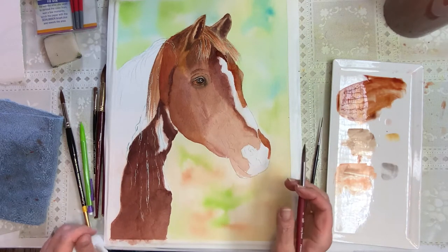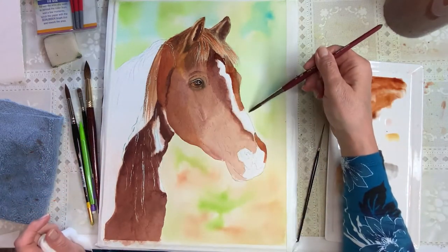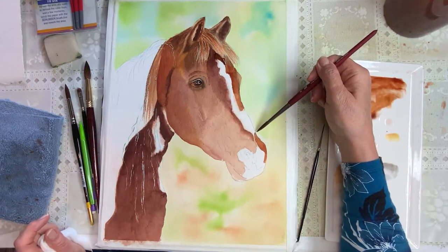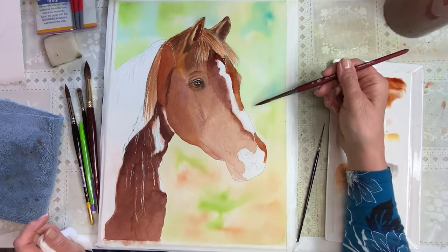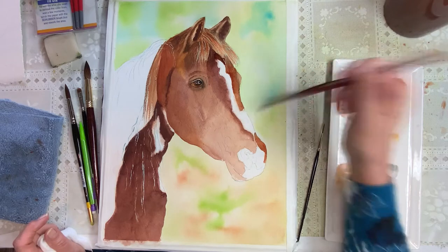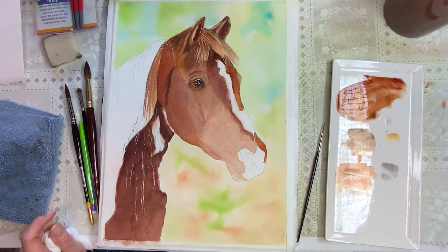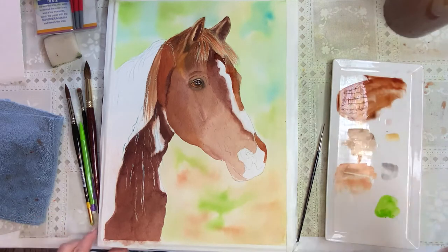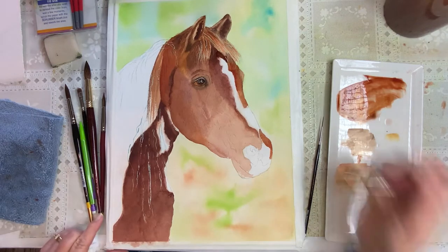I want to show you a little trick here before we go back. I don't want my pencil line to be showing here — I want this to be a little bit greener and I want this to pop out. I'm going to go back to my green that I originally used and mix a little bit on here, get it kind of loose.